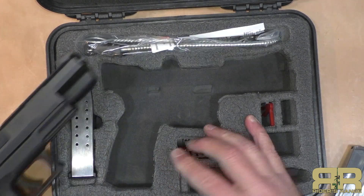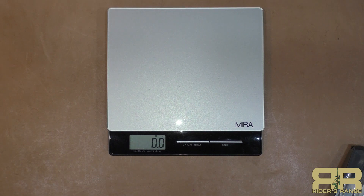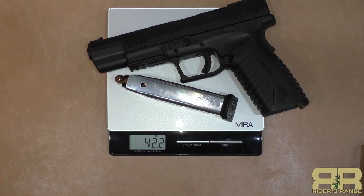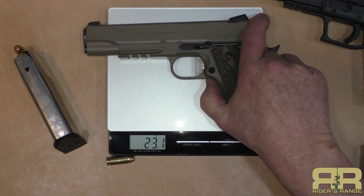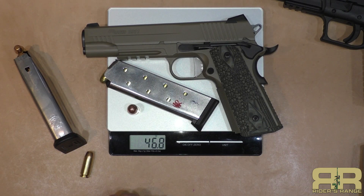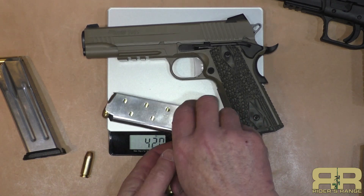Surprisingly, it's not a real heavy gun. The gun itself plus 15 rounds of 200-grain ammunition plus one more in the chamber weighs 42.9 ounces — not bad. To compare: a steel-frame .45 with a magazine of eight rounds and one 230-grain round in the chamber comes in at 46.8 ounces. So with only nine rounds compared to 16, the .45 is actually the heavier gun.